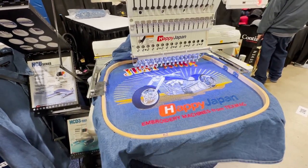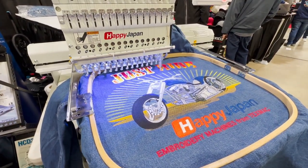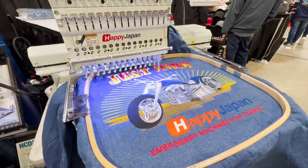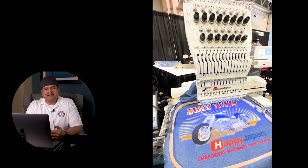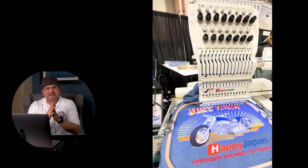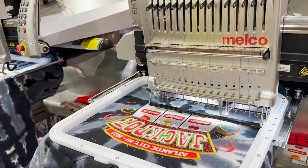The next machine I saw was the Happy Japan machines. I know a lot of embroiderers who love Happy, so of course I had to check them out. Happy brought their 15-needle machine — everything looks solid. You can just look at a machine and tell if it's built solid.